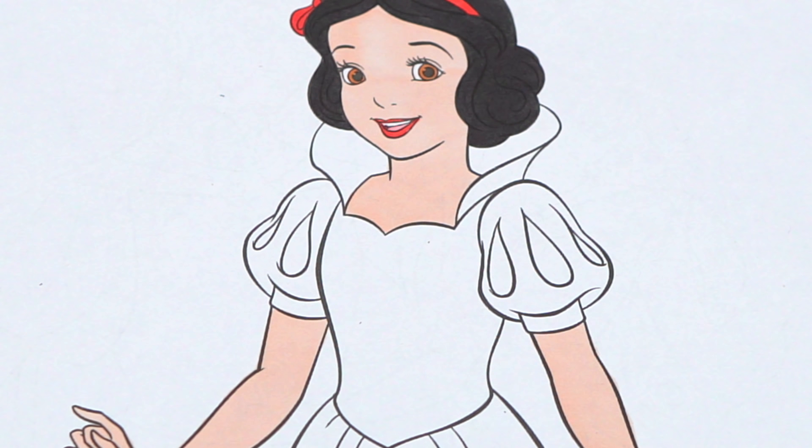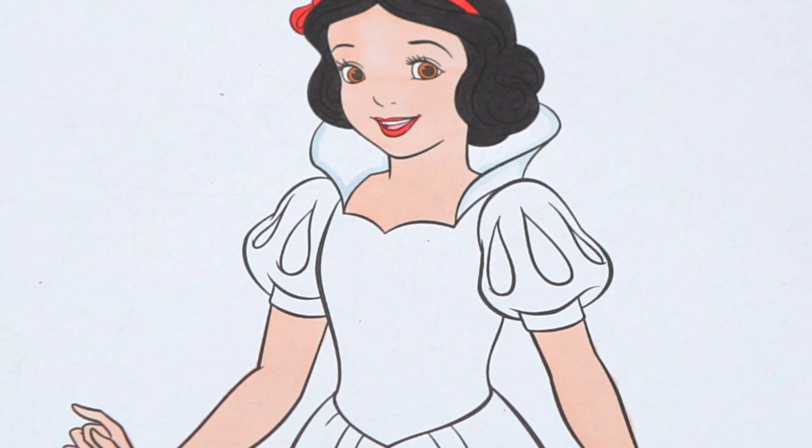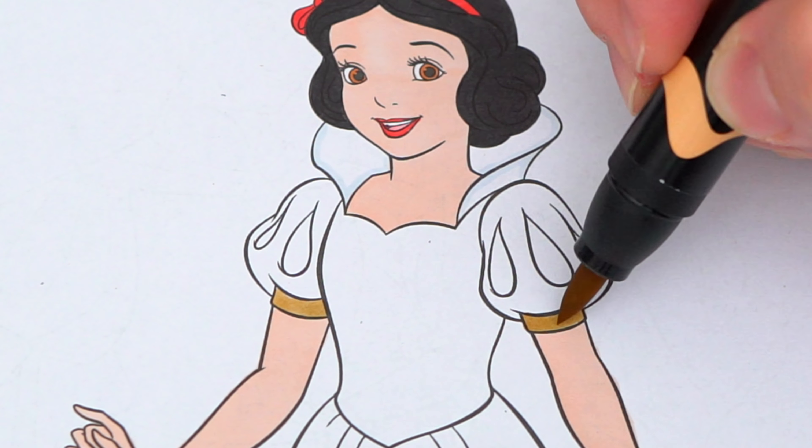Next, let's color in her dress white with a touch of light blue. And let's make her sleeves blue, red, and tan. Let's make the top of her dress a darker blue, and the bottom of her dress light yellow and white with gold shoes.